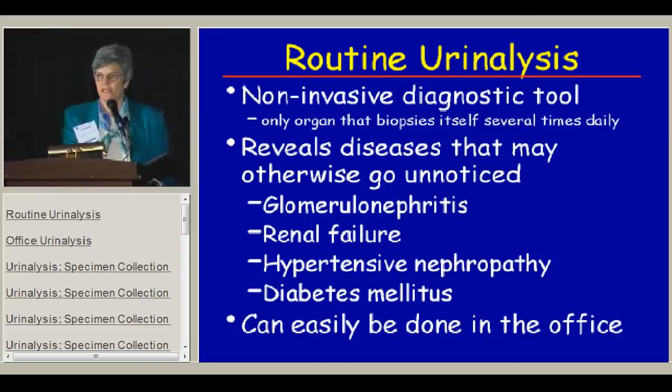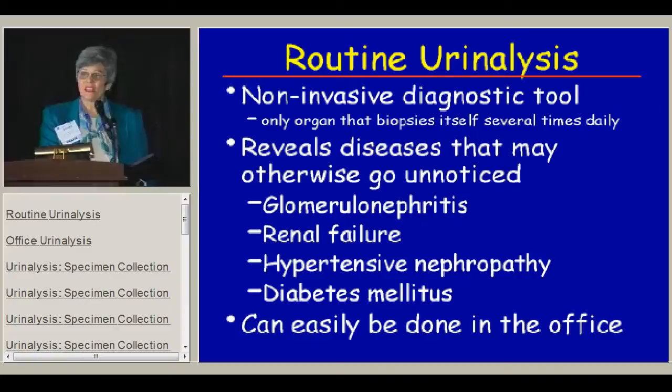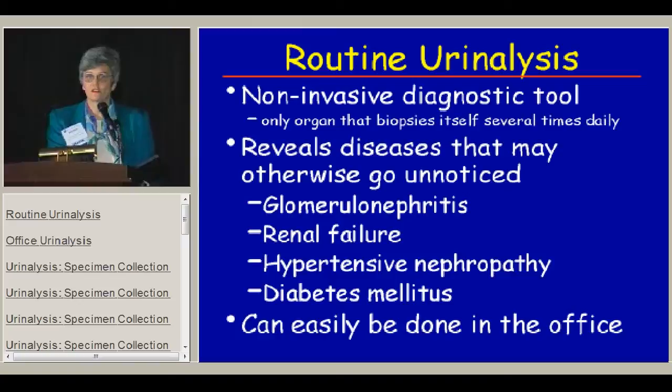The routine urinalysis is one of our best noninvasive diagnostic tools. It allows us to find diseases that may otherwise go unnoticed. Some of those are kidney diseases like glomerulonephritis, and we may not have any idea there's anything going on until there's a screening urinalysis for a school physical, camp physical, or athletic physical that shows hematuria and proteinuria. Sometimes we only know there's going to be renal failure because urinalysis shows proteinuria. The same is true of hypertensive nephropathy.